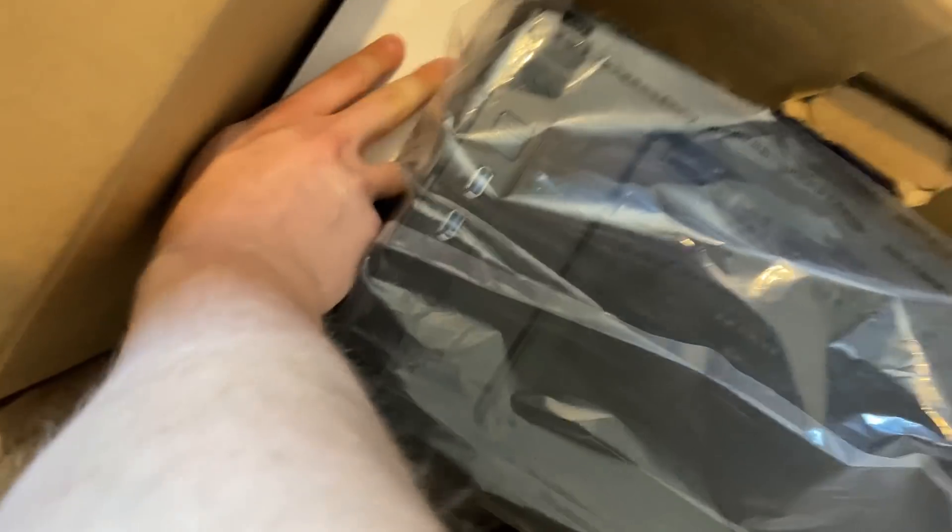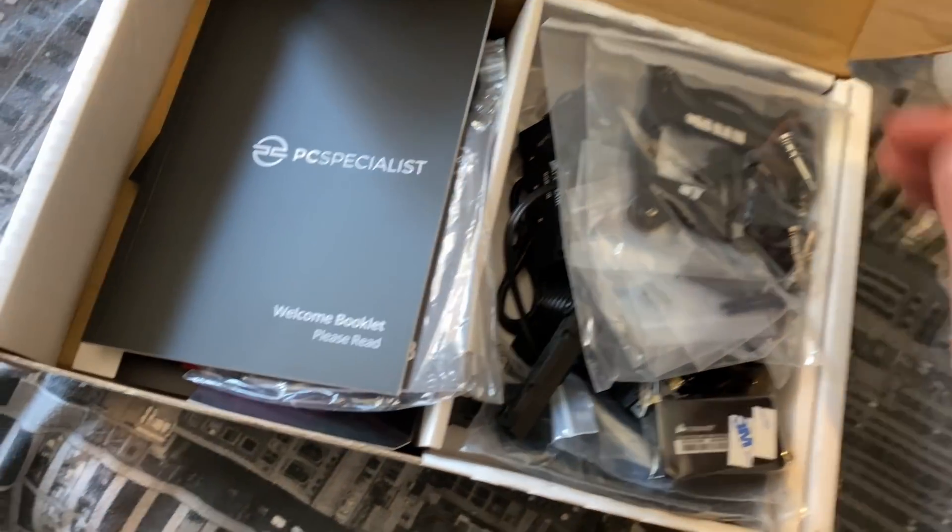Let's just open this box — this is the first actual gaming PC I've ever owned. And here we have a lot of stuff — so this is the PC.